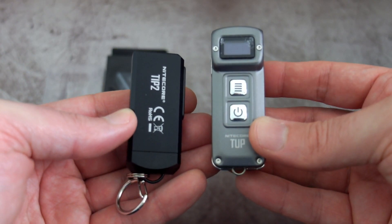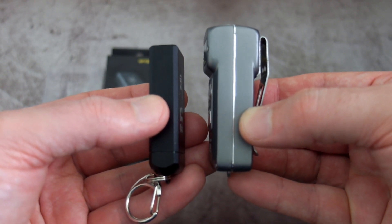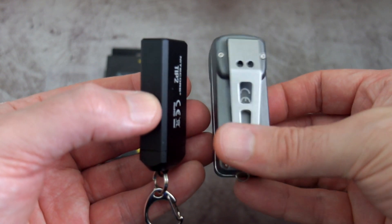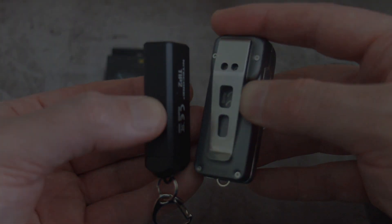Comparing it to the Top, it's quite a bit smaller. The battery on the Top is 1200mAh and it's 500mAh on this — the same as the original Tip. So the run times on the Tip 2 aren't going to be any better than the original Tip. In fact, if you use the turbo, you're going to get around about 15 minutes out of this.